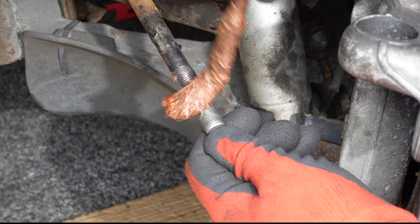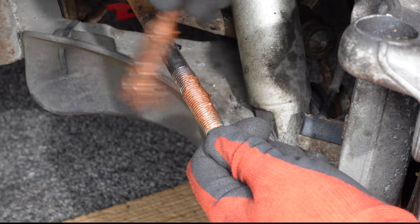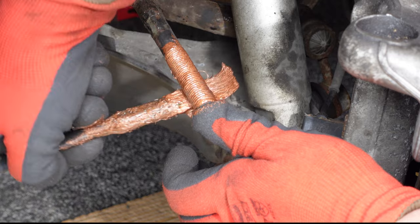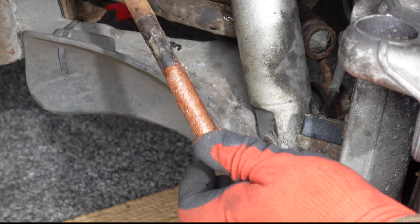Using a paintbrush, I brushed copper grease onto the threads of the tyre rod. Copper grease as an anti-seize compound, which as annual maintenance, will stop the lock nut and tyre rod end from seizing up in the future.